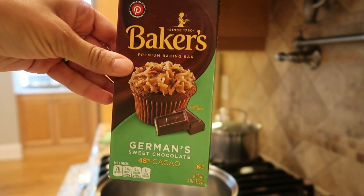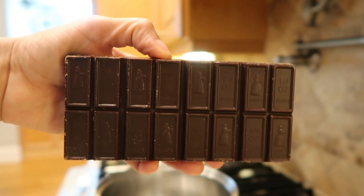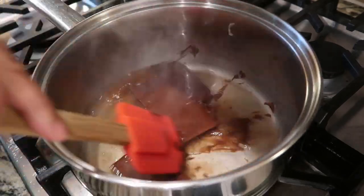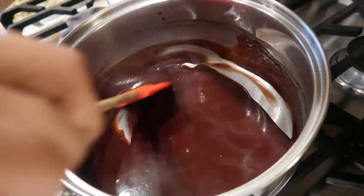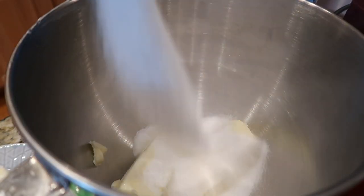Alright y'all, you want to start with Baker's German sweet chocolate — it's not really sweet, so don't believe the hype. This is what it looks like. You're going to bring about a half cup of water to a slight simmer slash boil, place your chocolate in that water, and let it melt. Stir really well. Once it's melted, put it to the side and let it cool while you do your wet ingredients.